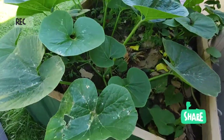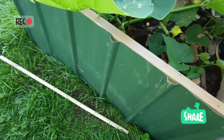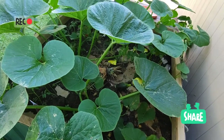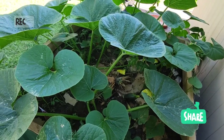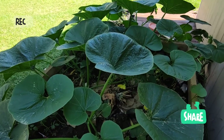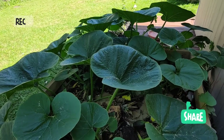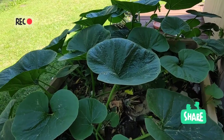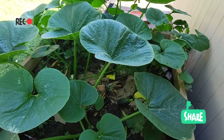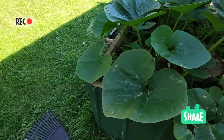Il y a juste un peu plus que la moitié qui est du compost en train de se former. Ça chauffe là-dedans à cause de la tonte de gazon, du bois et tout ce qui compose le compost. J'ai appris depuis l'année passée que la courge butternut se comporte très bien sur du compost — elle est très gourmande. J'ai mis quelques graines, une seule a pu prendre et ça commence à bien aller.